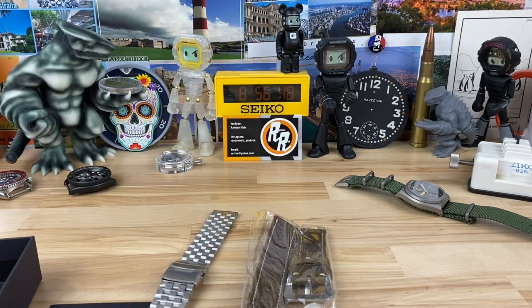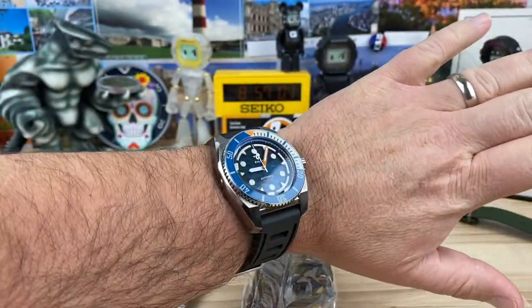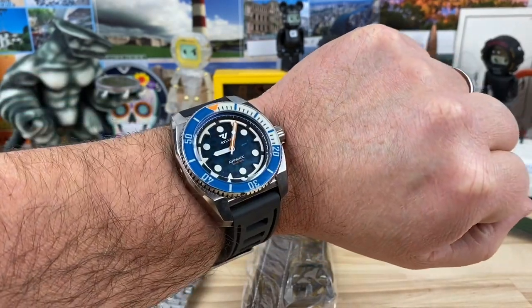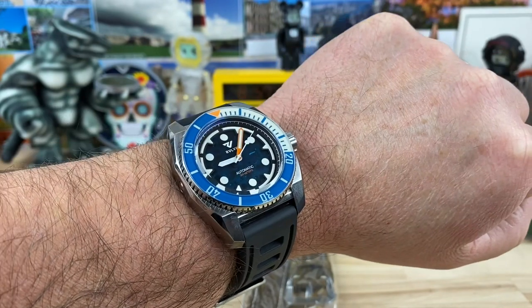You can tell they're really starting to step their game up. Some of their earlier models were really good watches, but you could tell there was definitely some room for improvement. It looks like they're inching their way that way. You can see there on my seven and a quarter inch wrist, it's a larger watch, but man, that's a really good looking watch for sure. So there it is — let me know what you guys think. I'll see you on the next vid.